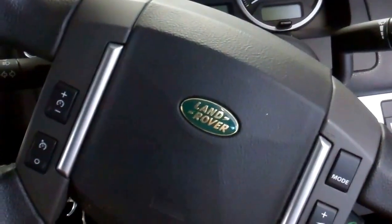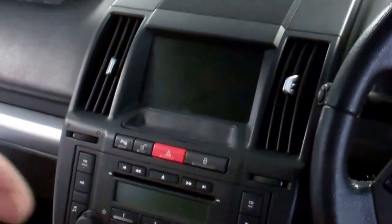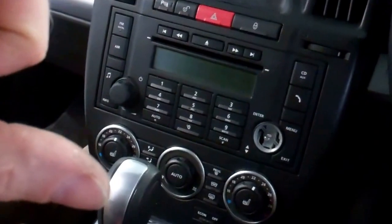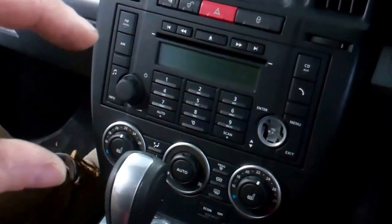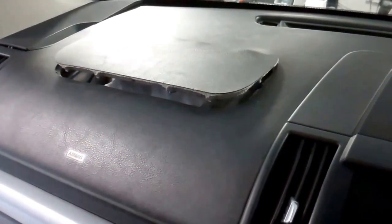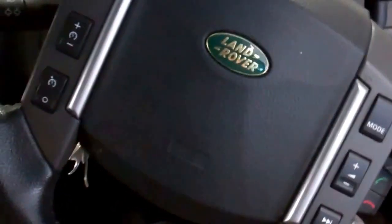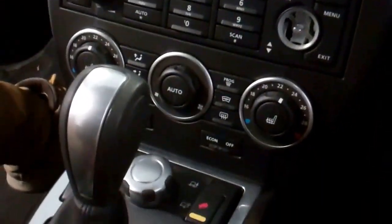Let's do a video on our Freelander 2 today. We're going to try and take the dashboard out, but this video is going to concentrate on stripping down the screen, the radio, and the heater control bit. We're taking the dash out because the car's been crashed — the passenger airbag has gone but the driver airbag seems fine.